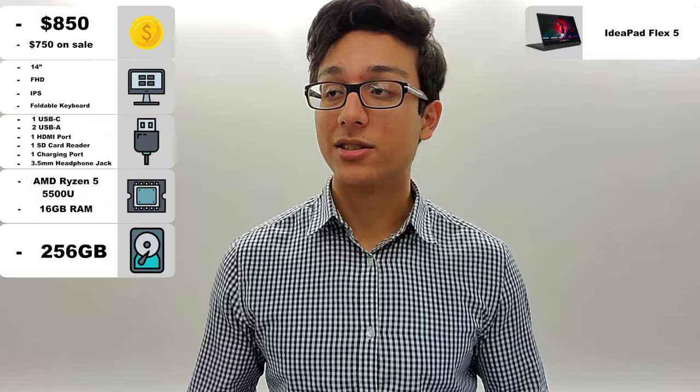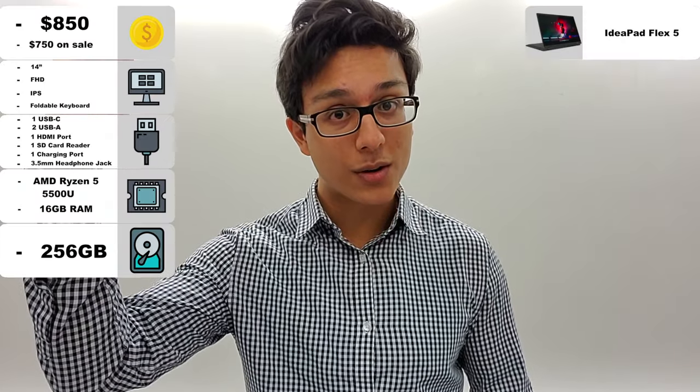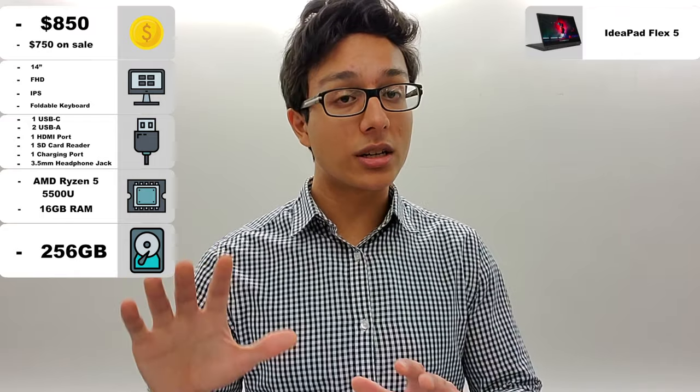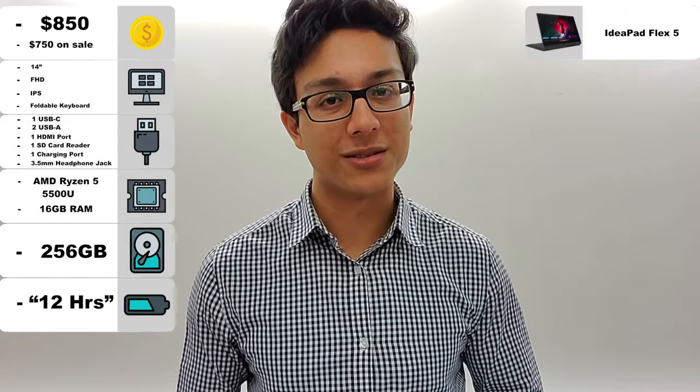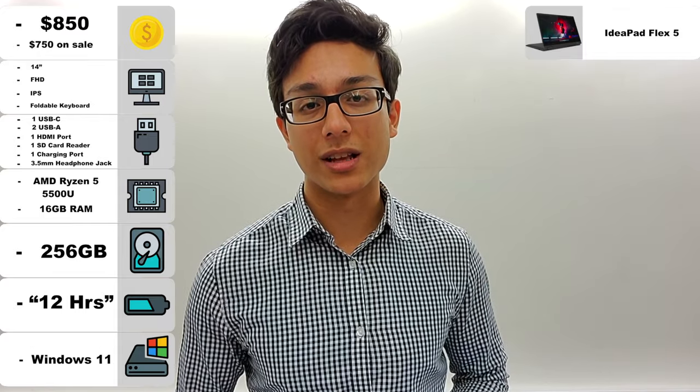The battery life is pretty good. Some people have gone upwards of 14 hours, and some about 9. We'll take Lenovo's word and say about 12, which is still really impressive. And lastly, the laptop runs Windows 11.